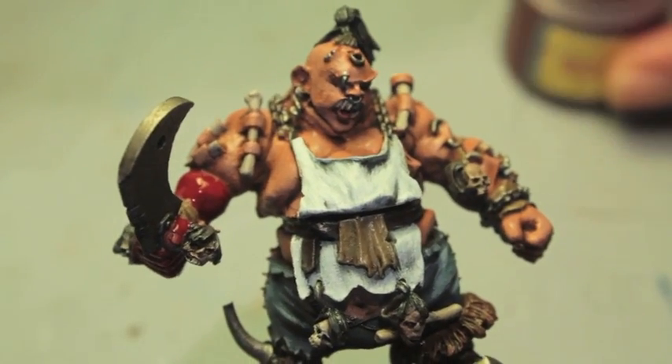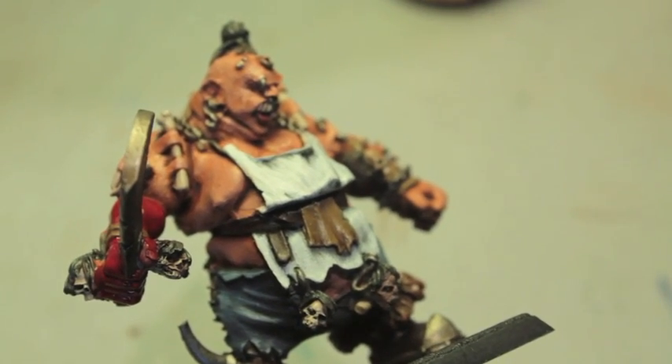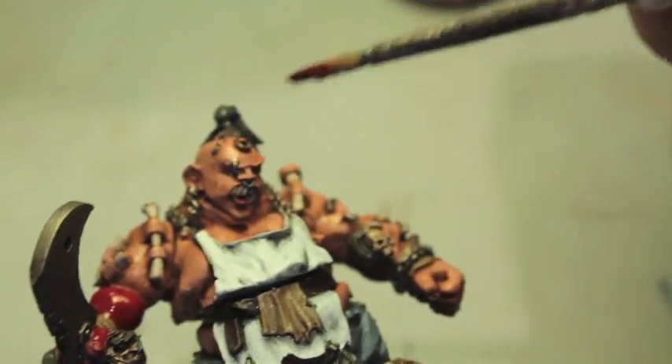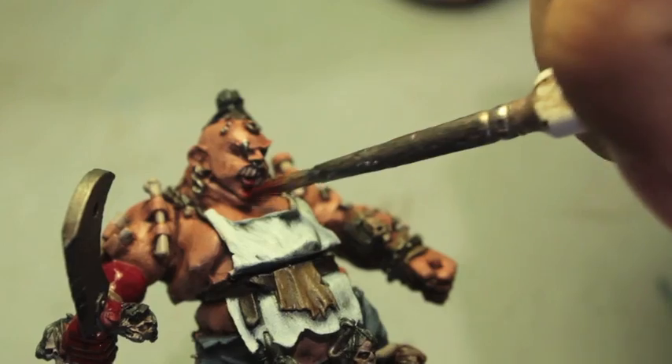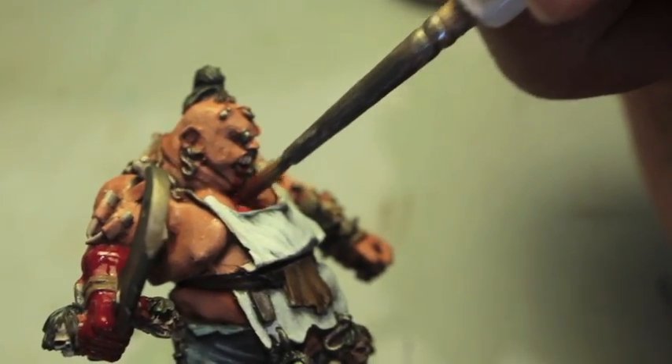Next we're gonna get all the blood that would be hanging off of their parts, so down his front we're gonna dab it around his mouth, down his chin, and then down the front of his butcher's apron.